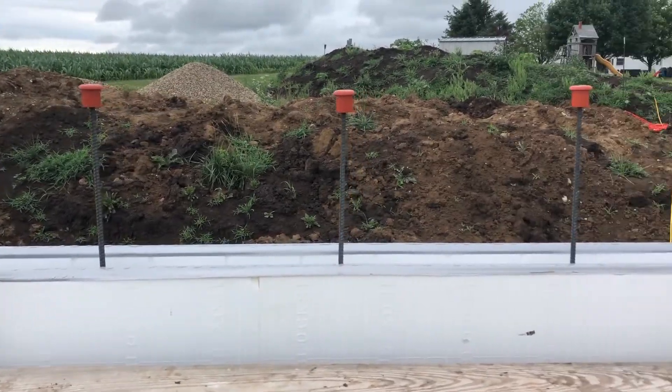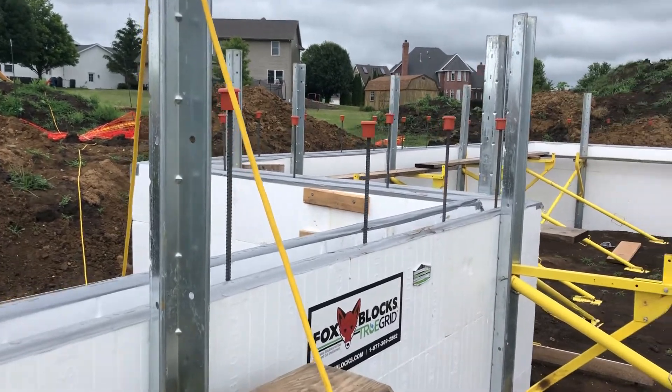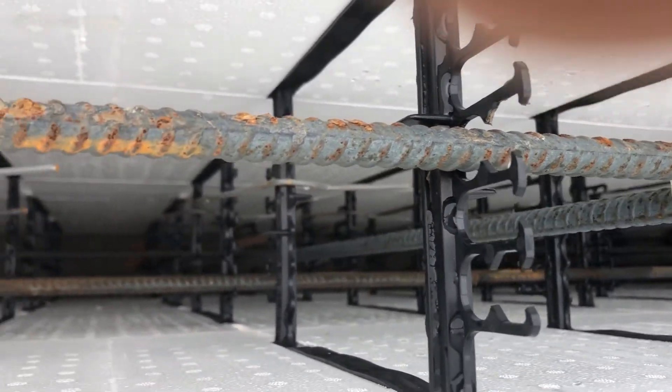Vertical rebar so we can continue it up the wall when we do our second pour. It should line up with the dowels that are at the bottom. Look — they're all zip tied together nice.